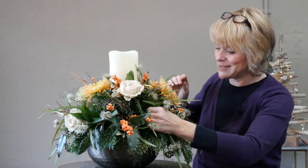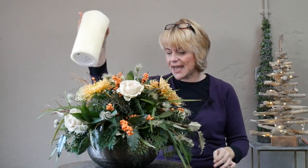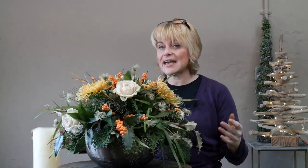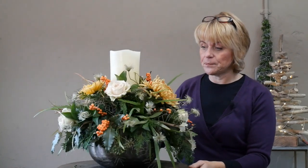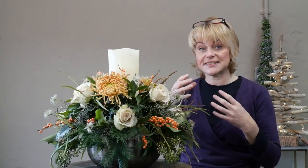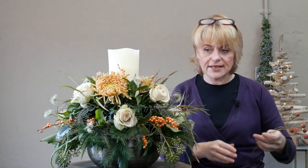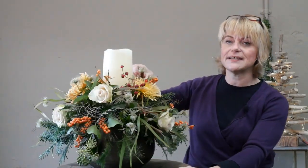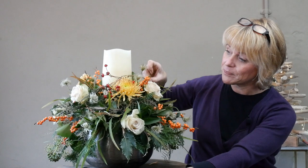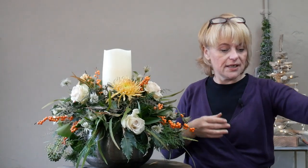Just a few small bits to pop in and I'm quite happy with the placements. We'll remove the candle and tip it forward so you can see how it's coming together. I'm not too worried about the candle being insecure — it's deep enough in the flowers to be quite secure. But if this were a real candle with a naked flame, I would need to make sure it was attached quite firmly to my foam.